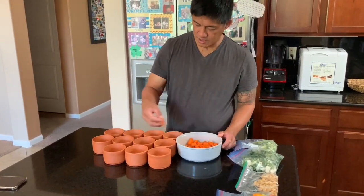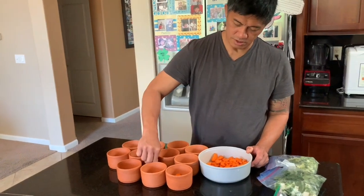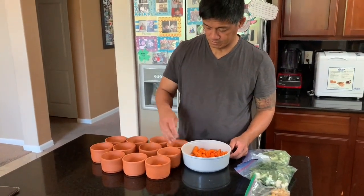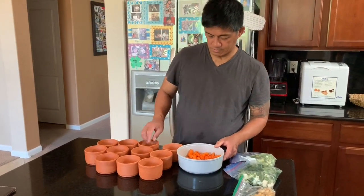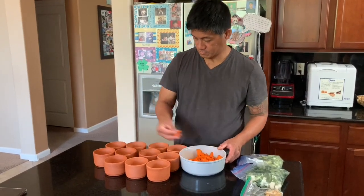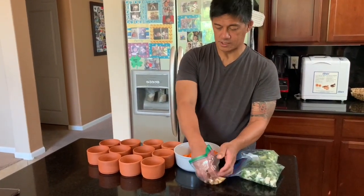We're going to put the green onion rings. That's the carrot. We're going to cook this together.